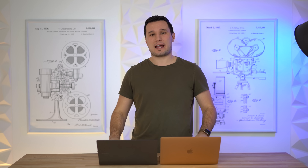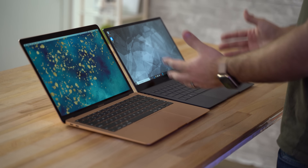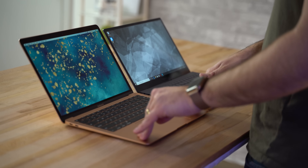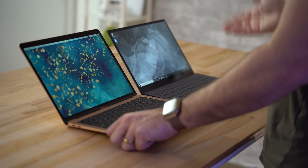As far as build quality, the Galaxy Book S is built pretty well and doesn't feel cheap by any means, but it is built mainly out of plastic compared to the MacBook Air's all-aluminum chassis, so the MacBook definitely feels higher quality.